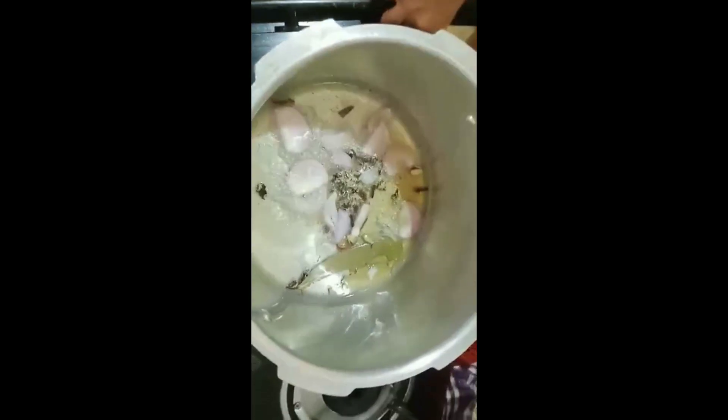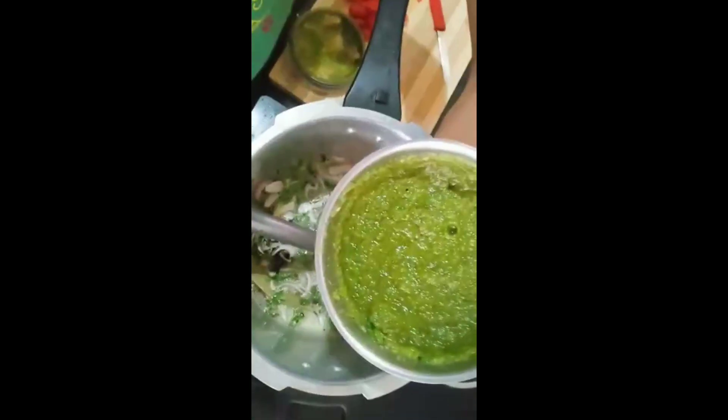Once that is done, I'm adding half of the chopped onions and giving a gentle mix. We are going to add a little bit of mint leaves — it will give a nice aroma to the rice. Give a gentle mix, and then I'm going to add the ground paste to it.